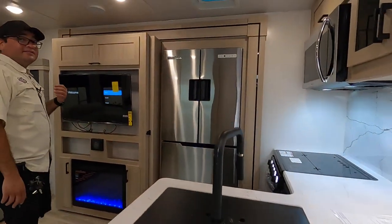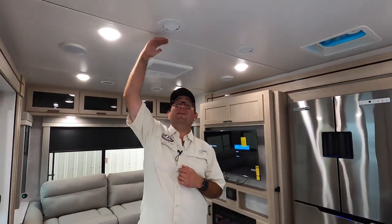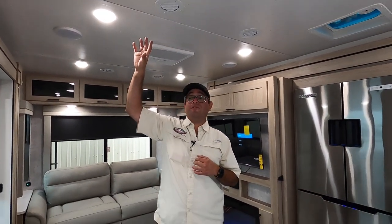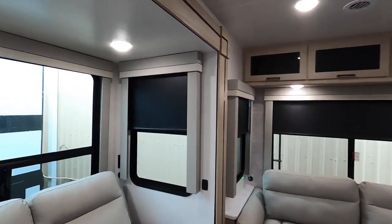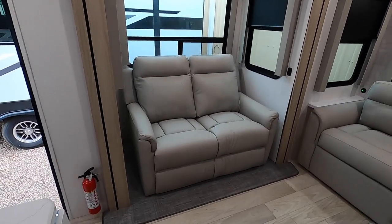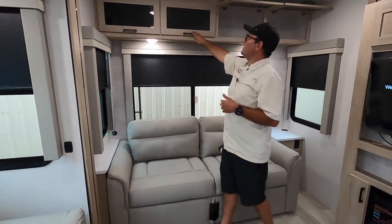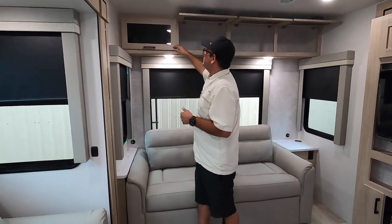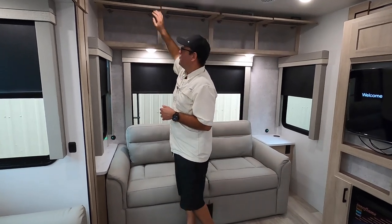Here we are inside the Winnebago 2730 RL. It has seven feet of ceiling height, which is super tall for a travel trailer. We have this slide here with super comfortable recliners. We also have a couch that easily converts into a bed, and great overhead storage too. One thing I like to point out about Winnebagos is that these have hinges that hold themselves open. With many other brands you're going to have to add that after the fact, but not with Winnebago.